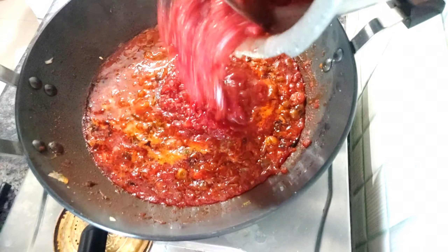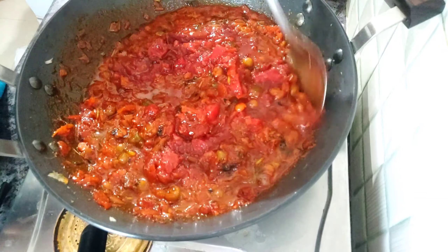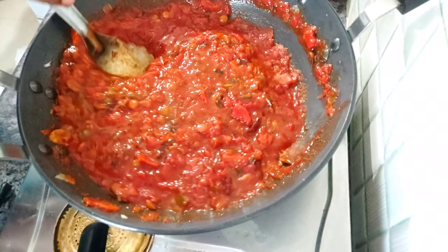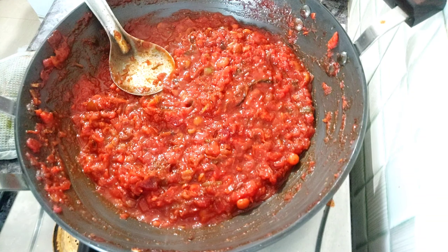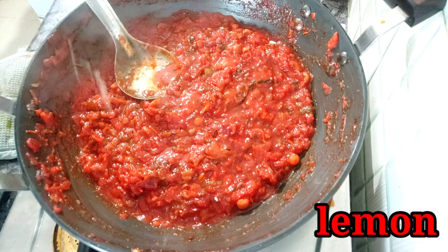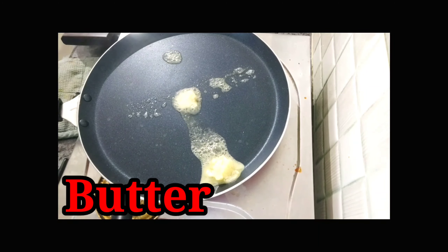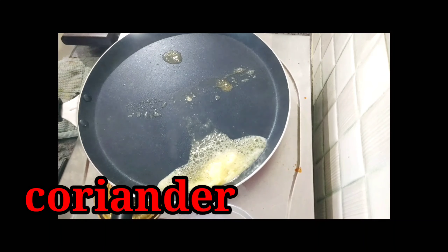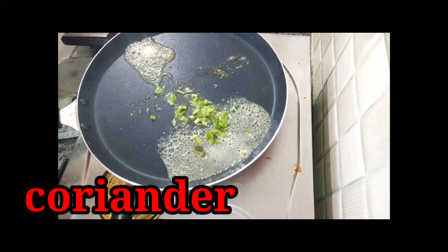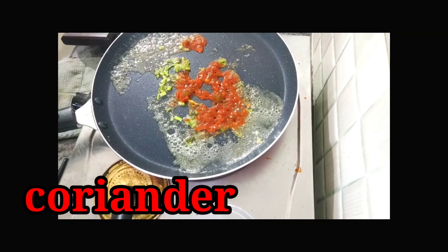We will fry a little bit of carrot and beetroot. Then cut the flour to the mix and carry the dough as well. Cut the dough a little bit so it will stick. Add some butter and a little oil.